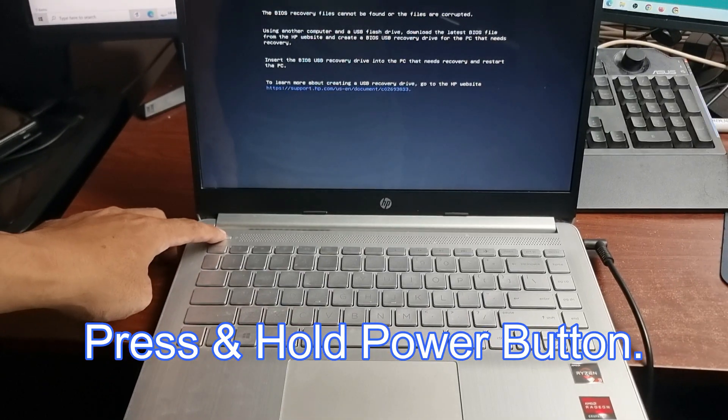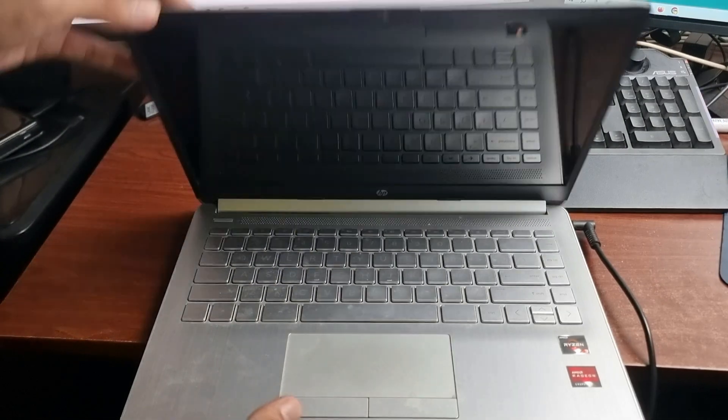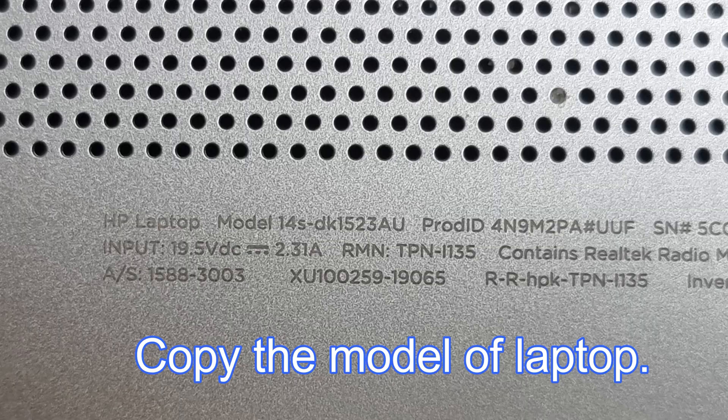Press and hold the power button until your PC is turned off. Flip the back of your laptop and take note of the model and serial number of your laptop.